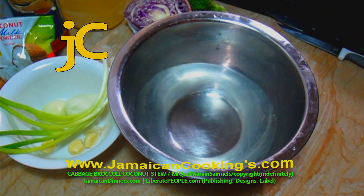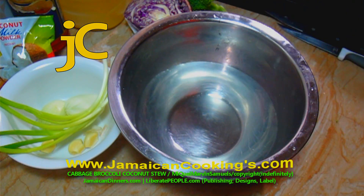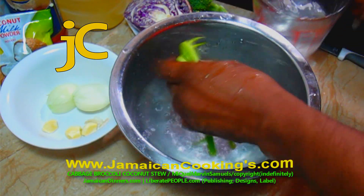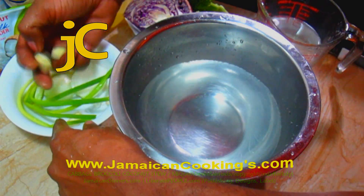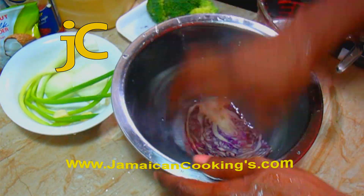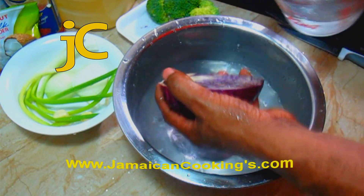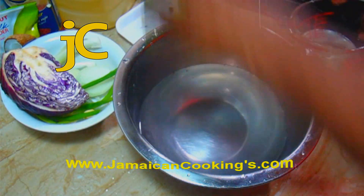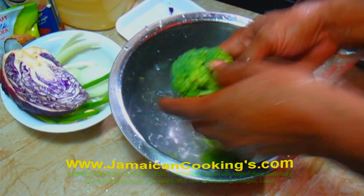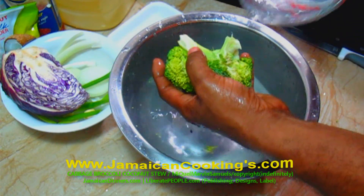Put enough water in a bowl and drizzle several drops of distilled white vinegar in the water — you can use about a tablespoon or two of salt instead. Wash the scallion leaves clean and give them a final rinse under fresh running water. Wash the garlic, then soak the cabbage in the vinegar water to remove dirt and any worms. Wash it for a couple of seconds, then give it a final rinse. Wash the broccoli, looking between the stems for spoilage or any foreign object, then give all vegetables a final rinse.